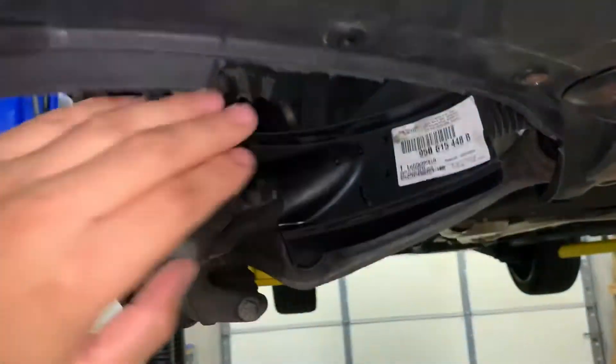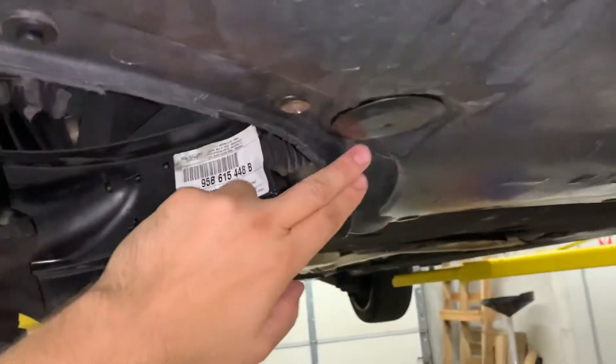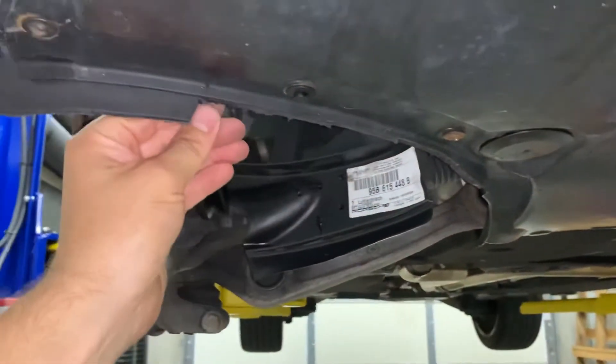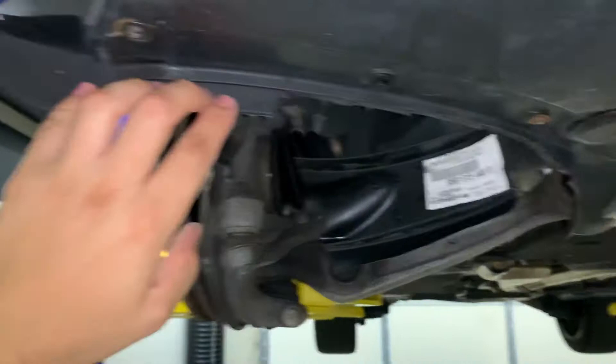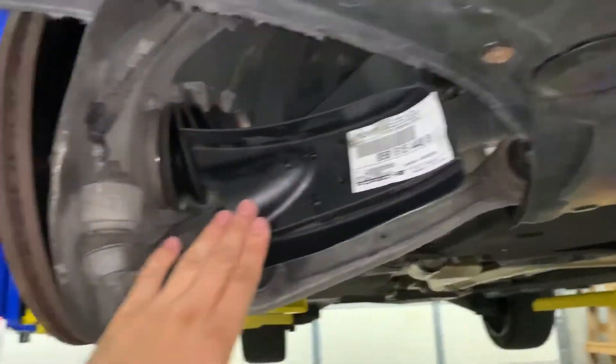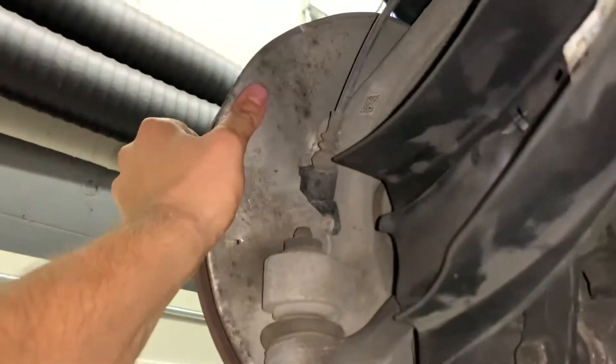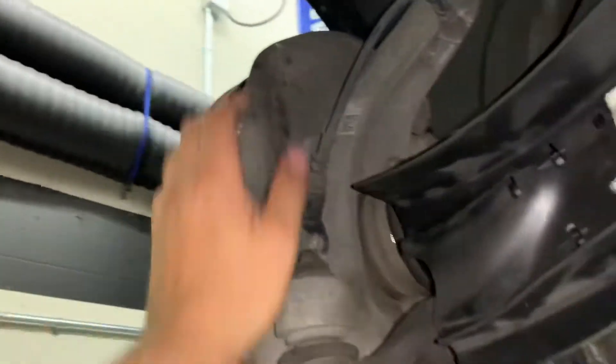Once we lowered the car, we noticed this lip here was blocking essentially the entire duct. So we trimmed the plastic lip — we left a little bit here where it doesn't interfere with the duct — and this will help get more air in there. The next thing we noticed was this heat shield.